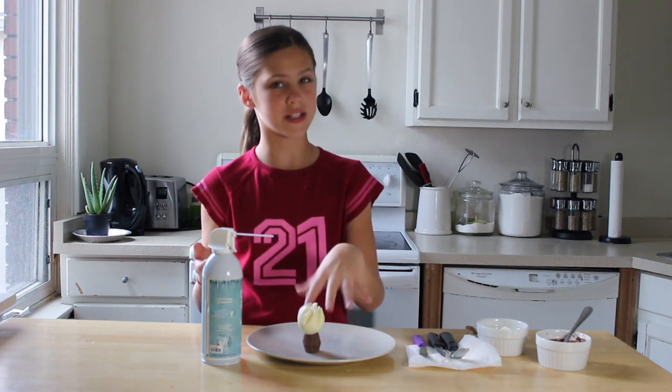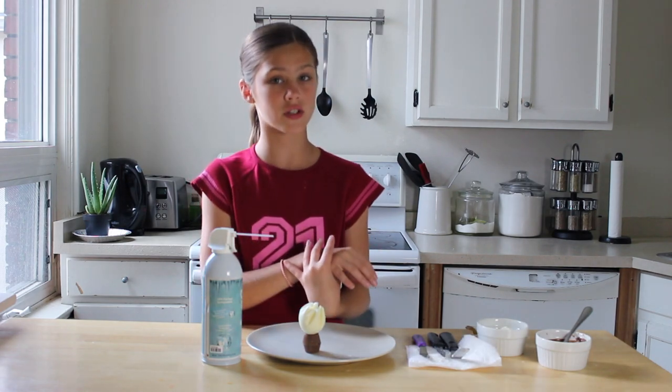You guys, I am so excited. These are turning out amazing, and we're going to start assembly. So I've just cut off the bottom of our bulb just a little bit so it'll lie flat on our peanut butter cups, which we are going to glue together with chocolate. And just to speed up the process a little bit, we are going to use our freeze spray to set the chocolate.